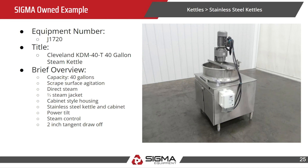Our Sigma-owned example is a Cleveland 40-gallon steam kettle. As mentioned, 40 gallons is the capacity, it has scraped surface agitation, direct steam, and is two-thirds jacketed.